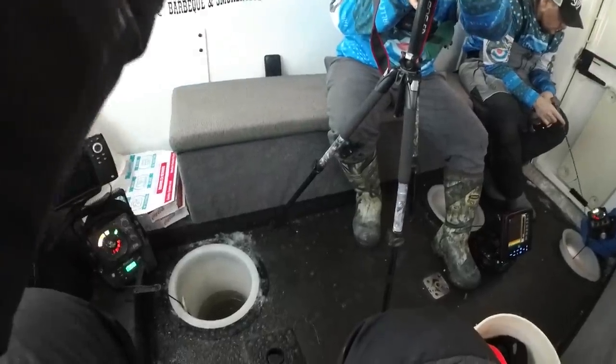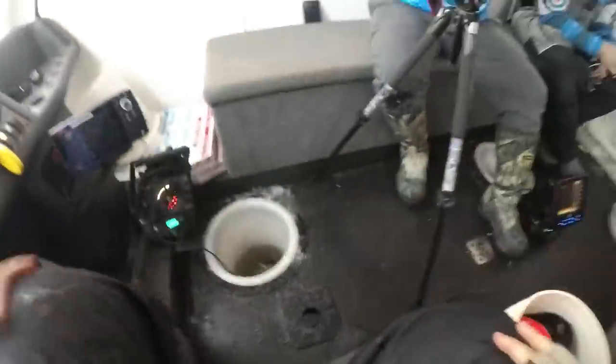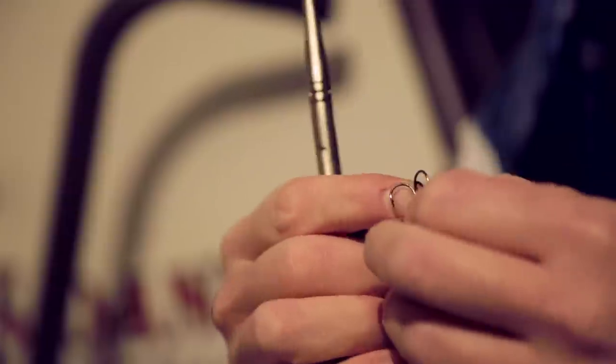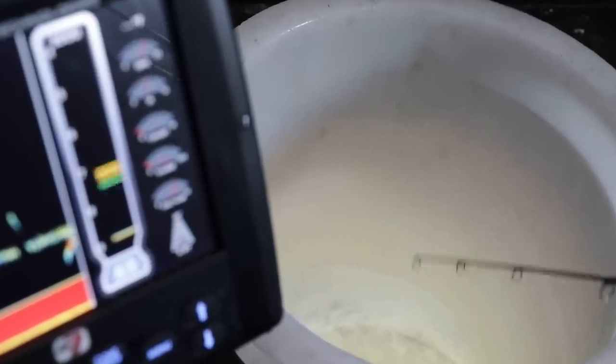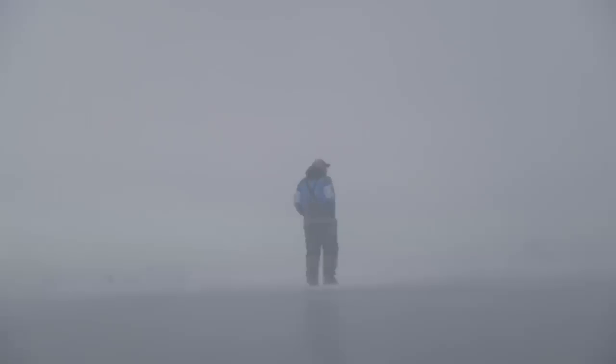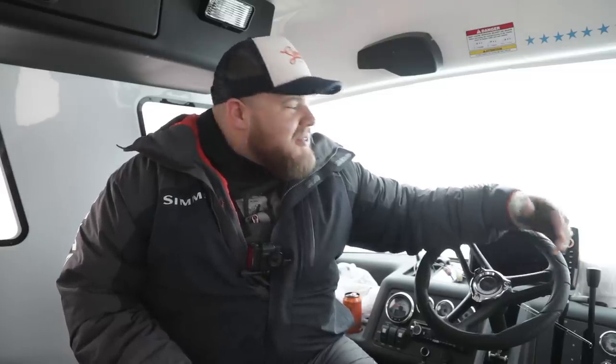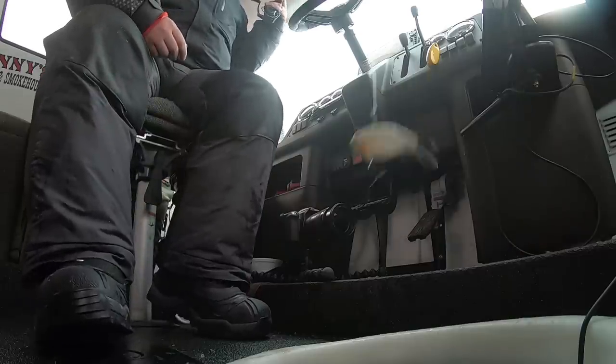We're using rattle baits to catch greenbacks — this is just a little eater guy, we'll let him go. It's windy and gnarly outside so we are cozied up in a snow bear on Lake Winnipeg in Manitoba. We hit up Icebound Excursions, rented a do-it-yourself snow bear — you really just have to show up with your own rods, he's got everything ready to rip. We're Baja-ing around chasing big greenback walleyes on rattle baits. Does it get any more fun than that?